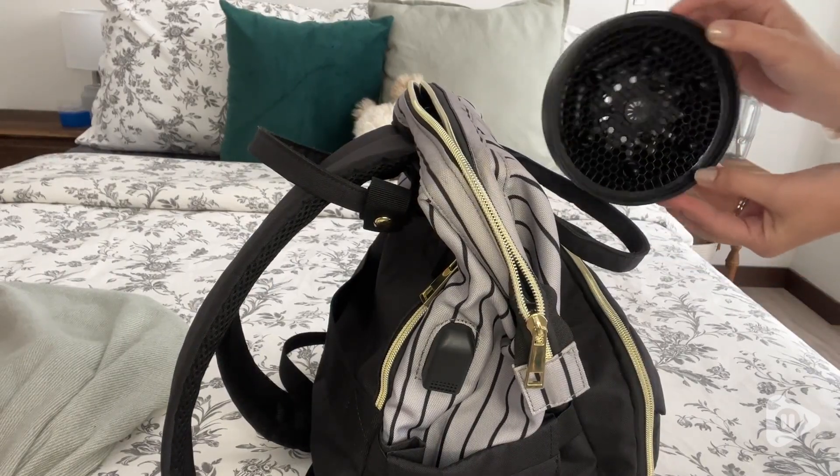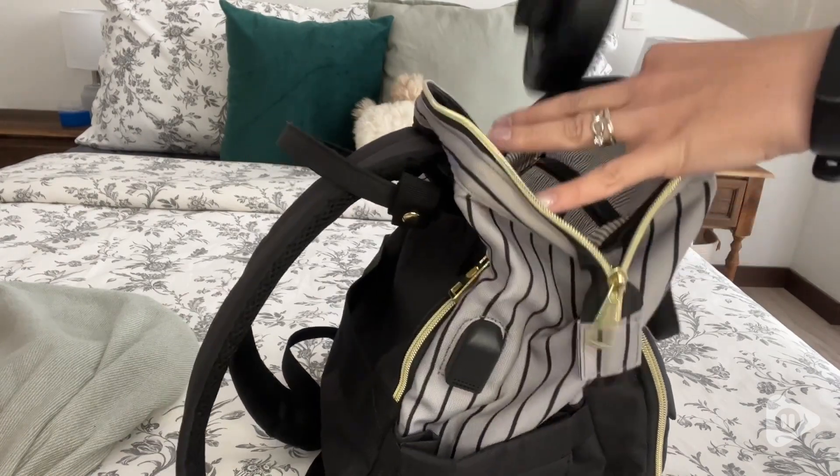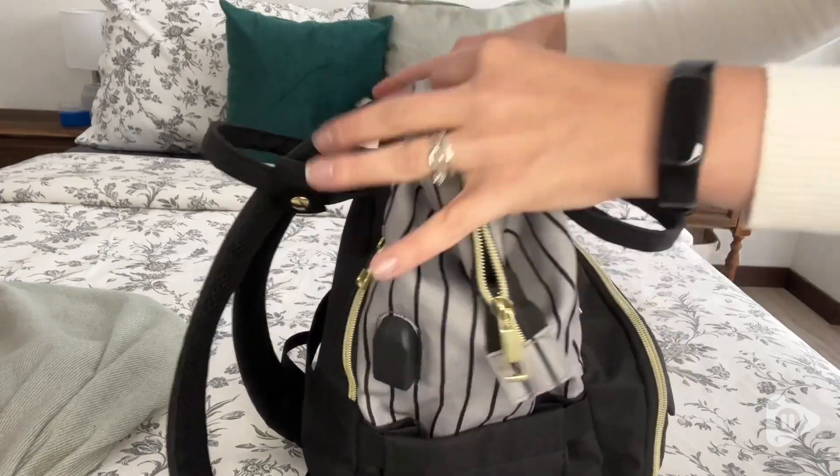So if you're looking for something you can easily pack in a backpack or a carry-on suitcase — something small and light that's going to work well to do your hair while you're on vacation — I highly recommend this. And that's my point of view.